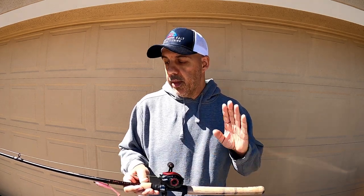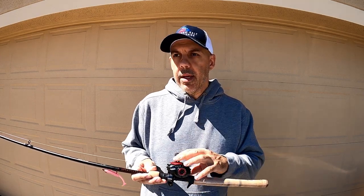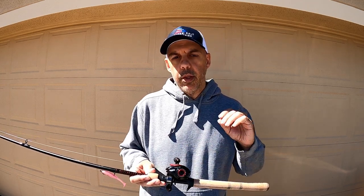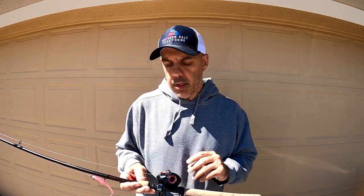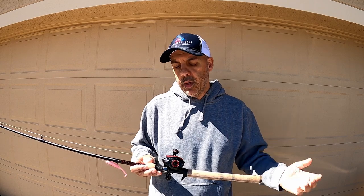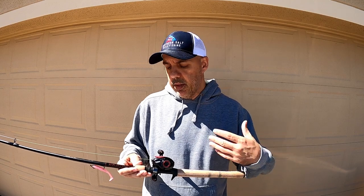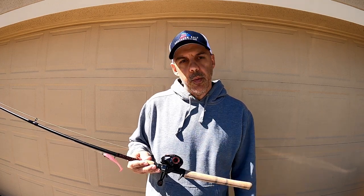You can pair that up with something like the Ugly Stick Elite and have a combo that runs under $100 or right around $100 after taxes. I'd say it compares to same-price-point reels like Abu Garcia or Lew's in that $50 range — it's comparable and will be a really good beginner reel. It was easy to cast, really smooth retrieving, the drag is smooth, and first impressions on the water — I like it and I'm happy with it.